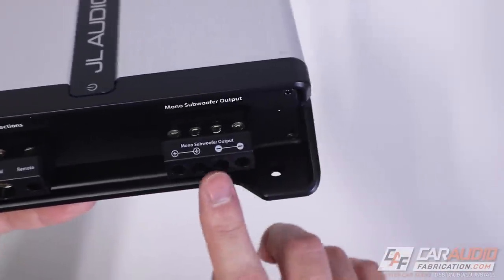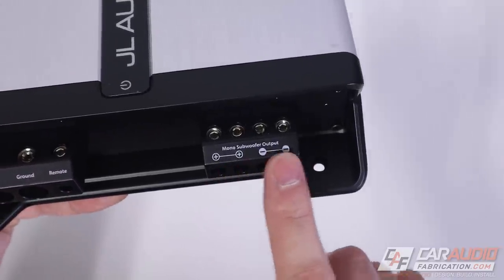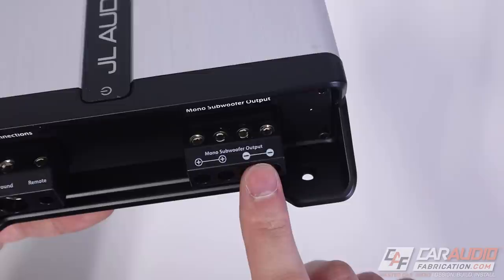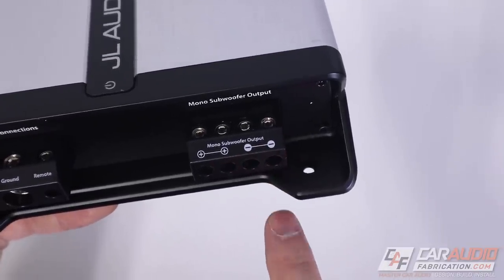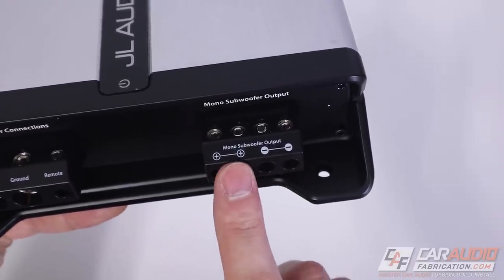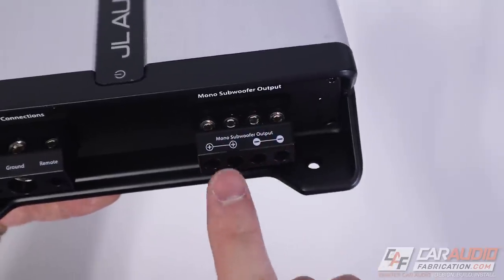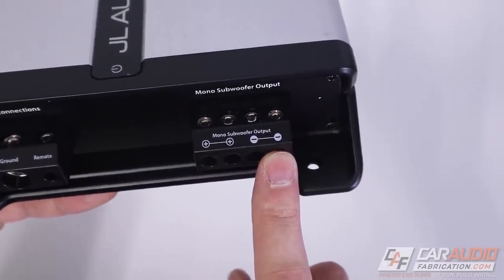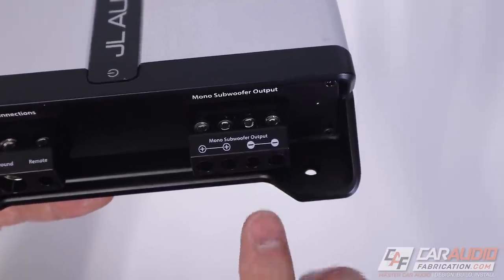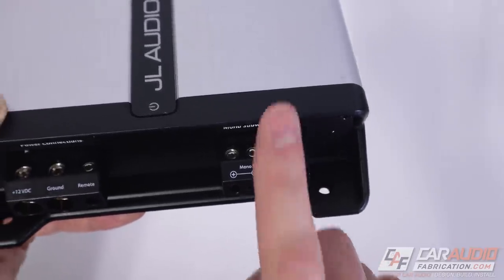Next to the power connections are the speaker connections for the subwoofer. This is a monoblock amplifier, so basically these two connections are tied together and these two connections are tied together. It doesn't matter as long as you have a positive and negative — you could use any combination because they're connected internally. The reasoning is it makes it easier to connect a subwoofer with multiple voice coils or to wire multiple subs to present the correct ohm load to the amplifier.